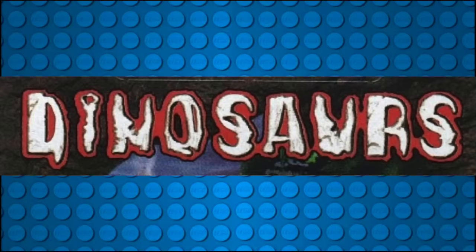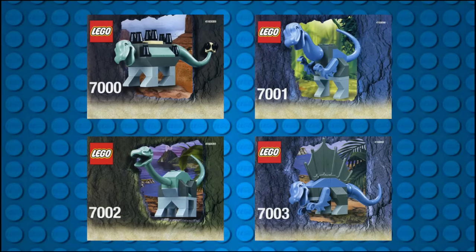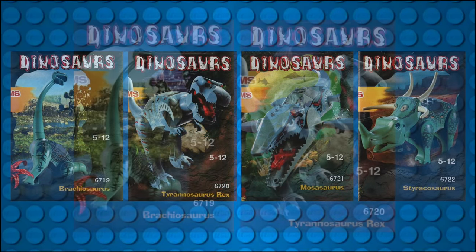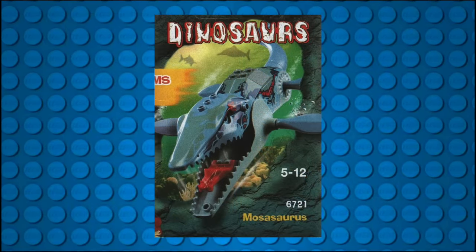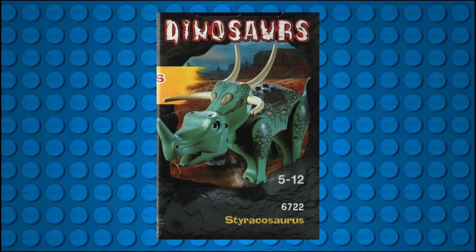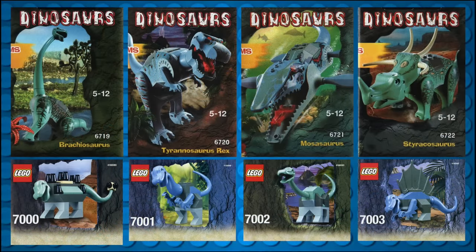In 2001, LEGO released a new theme with the title of Dinosaurs. This theme was short-lived and only consisted of an initial wave of eight sets — four of which were baby dinosaurs, mostly brick-built with a few specialty molds. The other four adult dinosaur builds were all new molds and included classic favorites like the Brachiosaurus and Tyrannosaurus Rex. There were also very unique species, like the Mosasaurus, which wouldn't feature in a major Hollywood film until 2015's Jurassic World, and the Styracosaurus, which would become a fan favorite in the Jurassic World Evolution games. Sadly, none of these molds have been included in any other sets since.